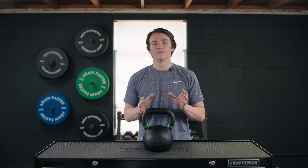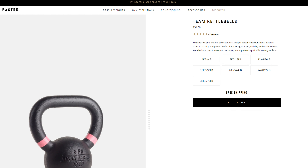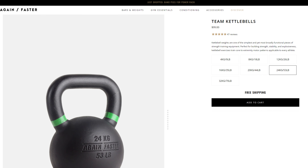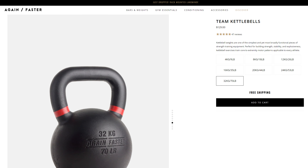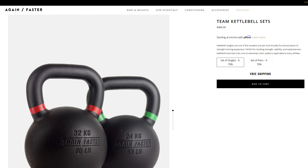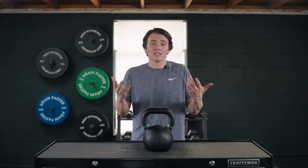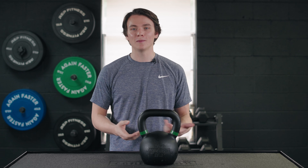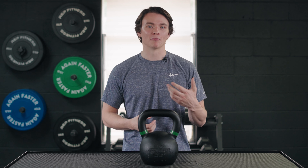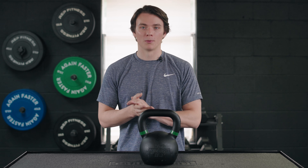Let's talk about pricing. You can purchase these individually or in two different sets. The cheapest individual option is the 9-pound kettlebell at around $35. This 53-pound kettlebell is about $100, and the 70-pound kettlebell is right around $130. The set of individual kettlebells — one of each — runs just under $500. The set of pairs is about $900. Remember, you do get free shipping from Again Faster, which might relieve some of the financial stress. Purchasing in sets could save you money in the long run compared to buying individually from some other companies.